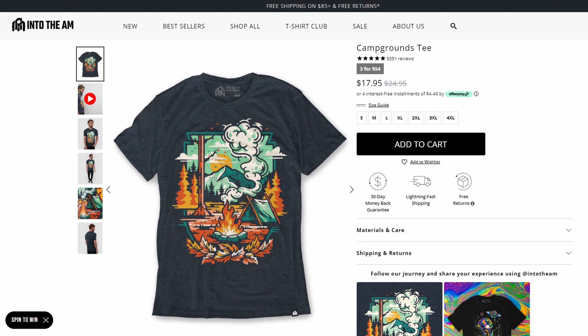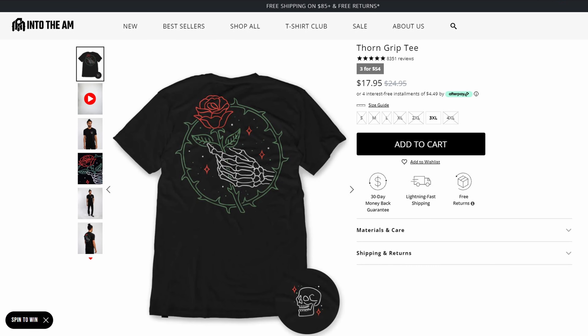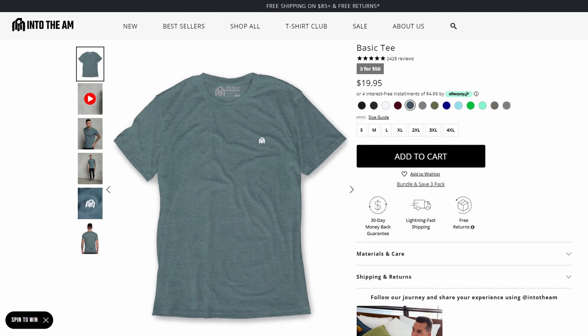Today's show is sponsored by Into the AM. If you've been watching the show for any length of time, it's probably apparent that I am a t-shirt junkie. So when Into the AM contacted me about supporting the show by sponsoring a video, I was certainly intrigued.